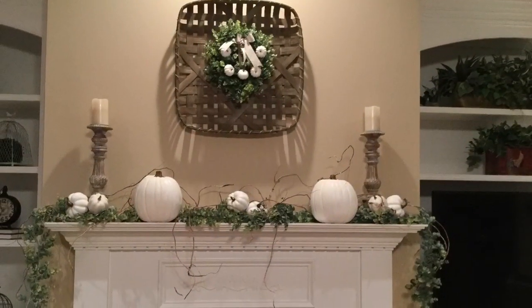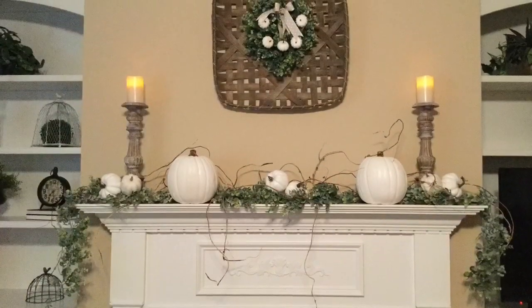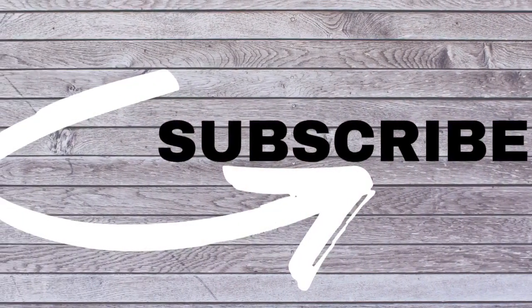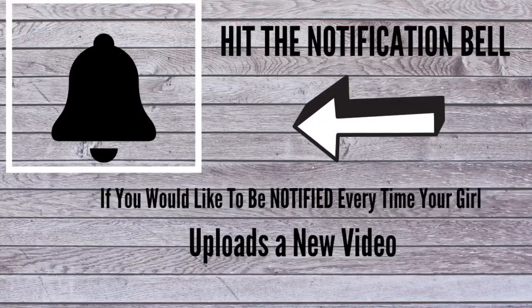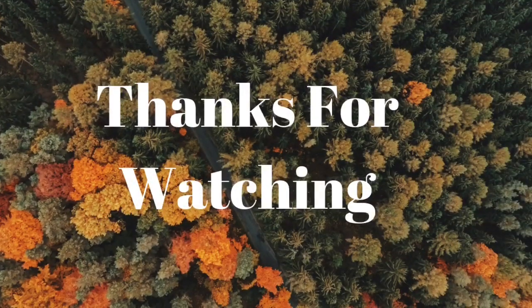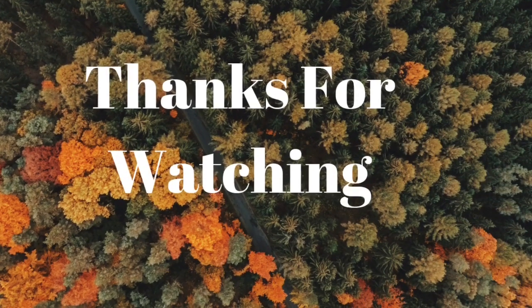There it is all finished and I am thrilled with how it came out. Here's a view of the candles lit in the evening — great ambiance. If you enjoyed this video, I hope you'll subscribe if you're not yet a subscriber, and if you hit the little bell you'll get a notification every time I upload a new video. Thank you so much for watching. I hope you have a blessed day.